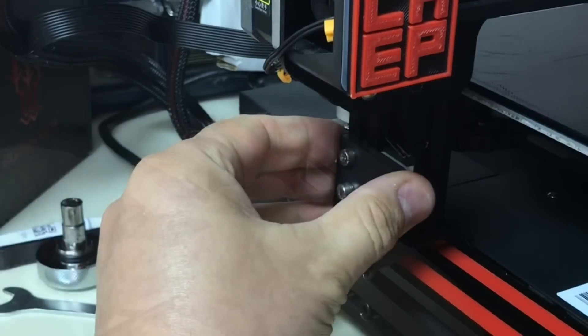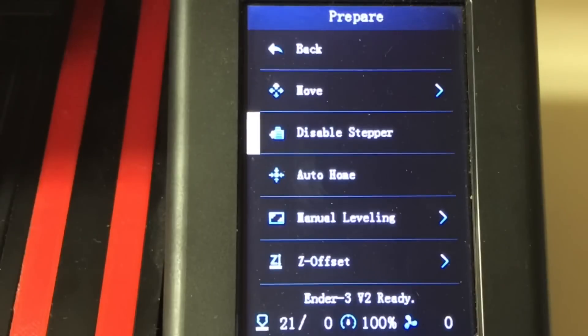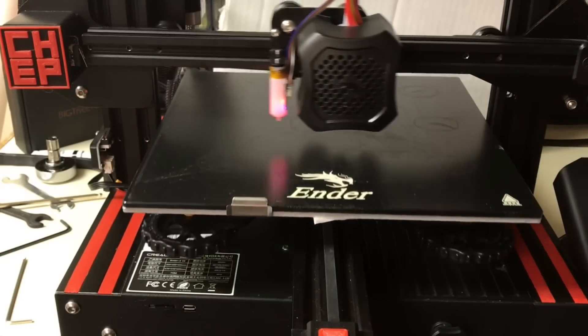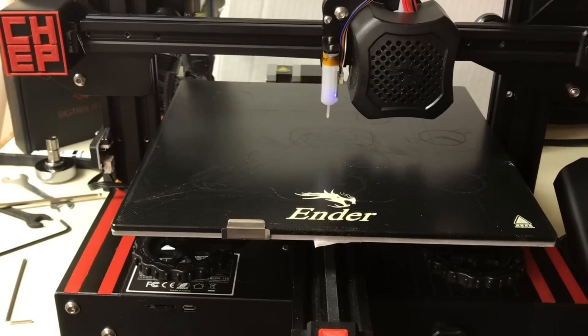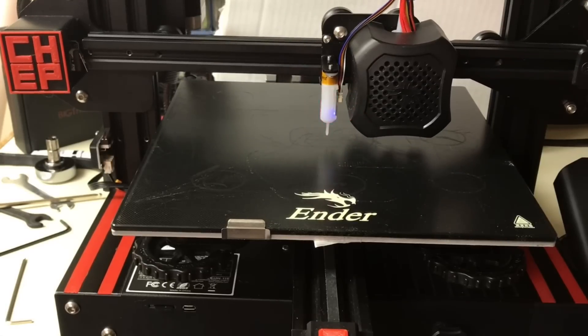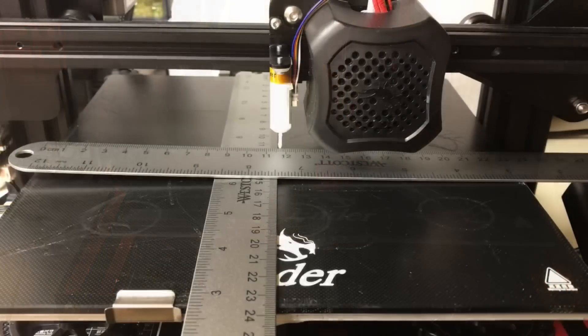The BL Touch now becomes the Z stop switch, so move the existing Z stop switch down. Now do an auto home and make sure it levels at the center of the bed. The printer will home in X and Y as normal, then the probe goes to the center of the bed and senses it twice — at that point it's homed. Just to verify, I measured mine and it's almost exactly at the center of the bed.